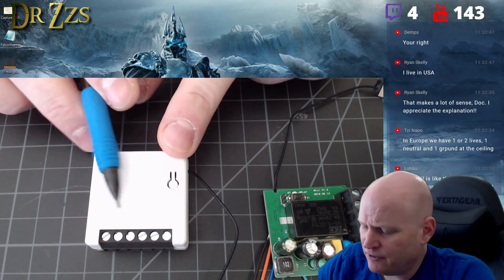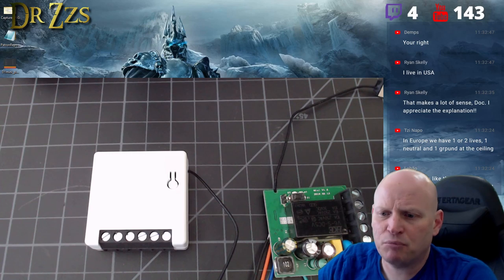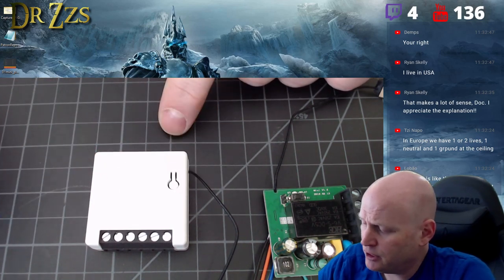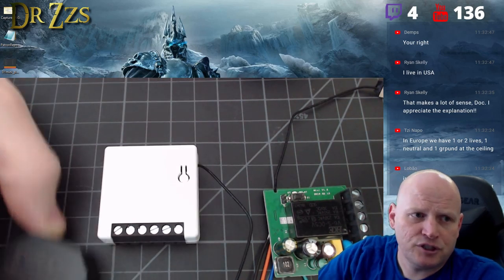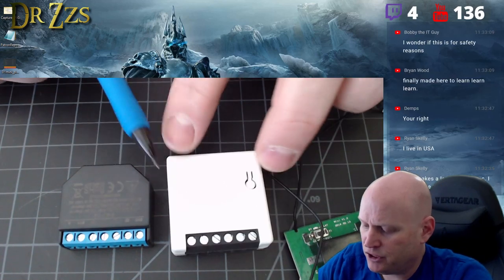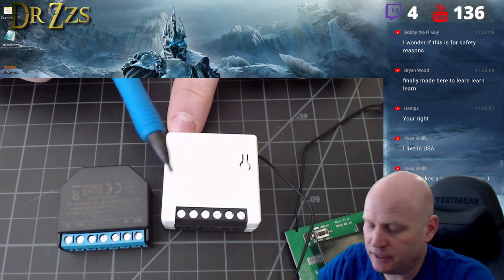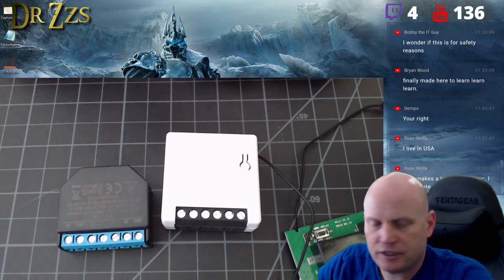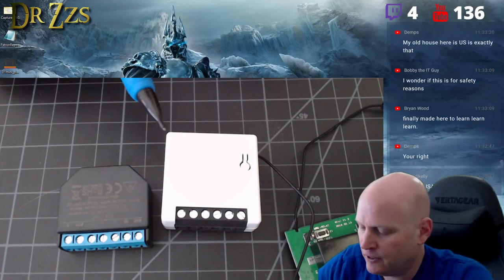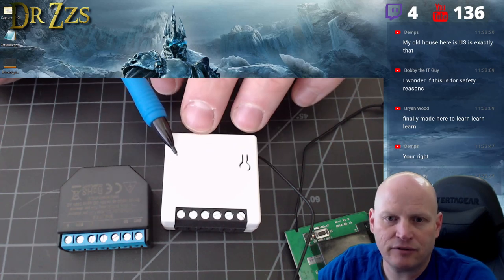It's a good device. It definitely has a place in our DIY smart home — I'm going to use it. I'm going to use it like I would a Shelly 1: you can use it in a three-way setup pretty easily, use it with your existing switches, and for those who don't want a different-looking switch on the wall, you can hide this thing behind everything else.